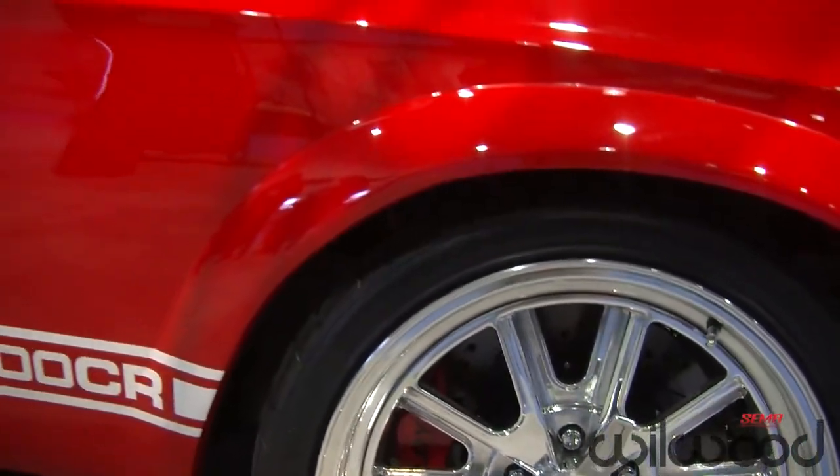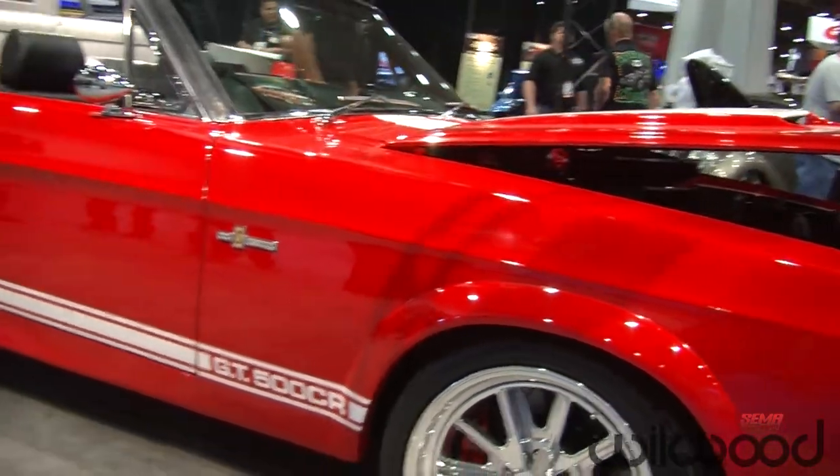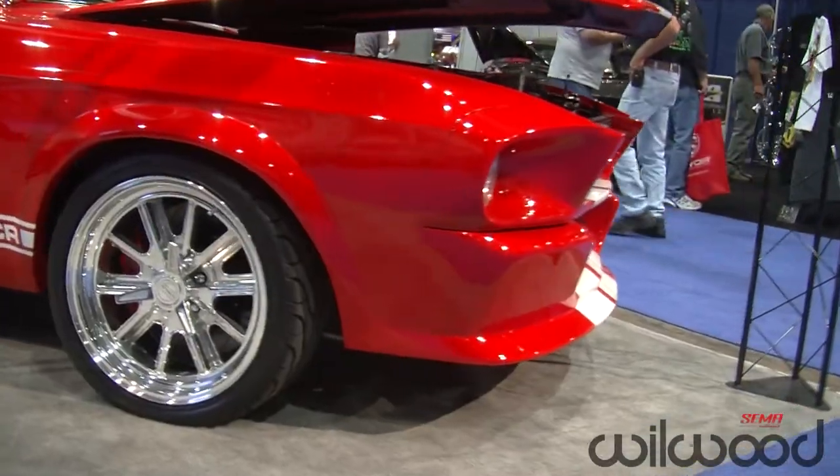Jason with Classic Recreations. It's a 1968 GT500 CR — a licensed Shelby vehicle. We're the only people in the world that can produce it. It's modeled after a '67 with a little bit of '68 taste to it as well.